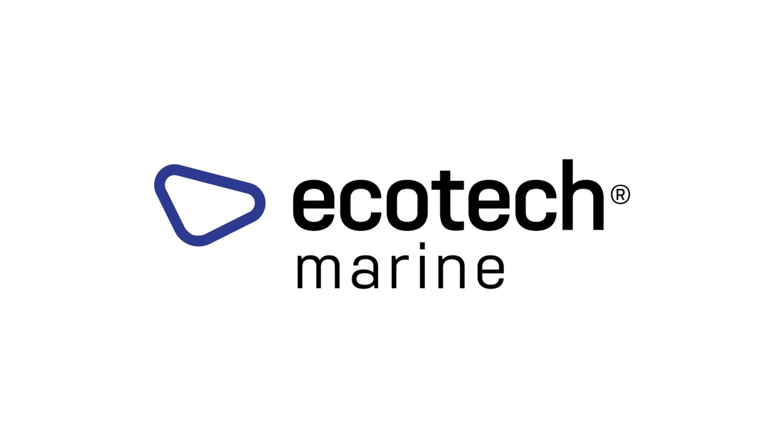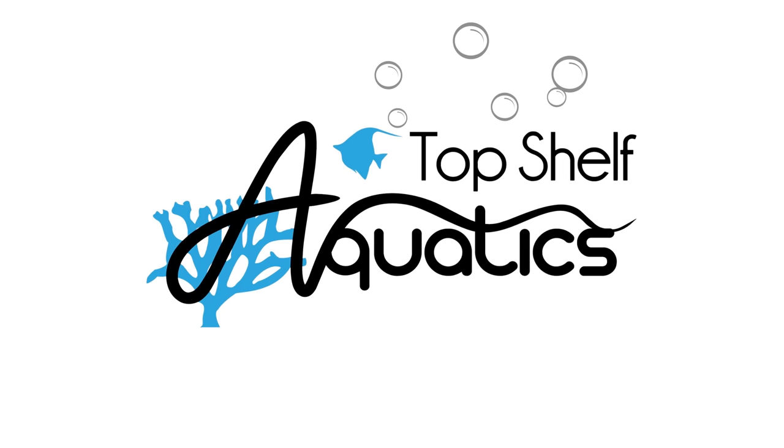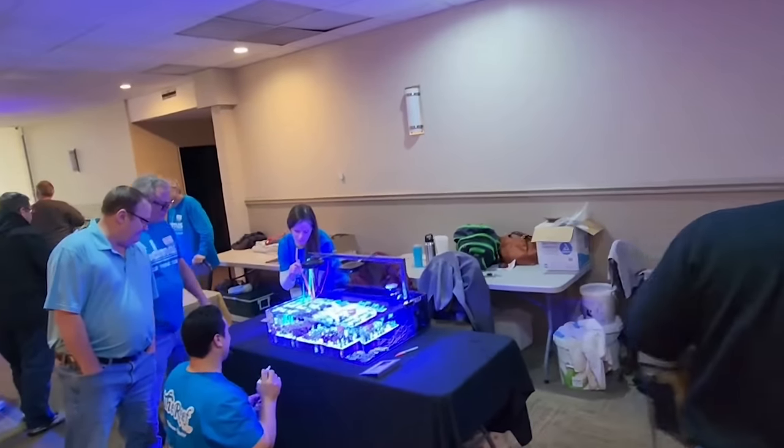Thank you so much for watching. Hey Reef Builders, it's Remy and today we head back to Indianapolis to visit a system with all the bells and whistles. Seriously, Doug has thought of everything. If you missed my last tank tour, we were visiting Indianapolis and I officially made my announcement that I will be joining the Reef Builders team. I'm honored to be one of many to continue Jake's legacy and his vision. Make sure to like, subscribe, and hit that bell notification so you know whenever we post new videos.